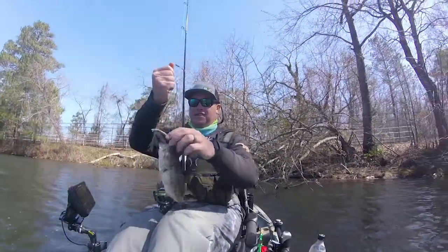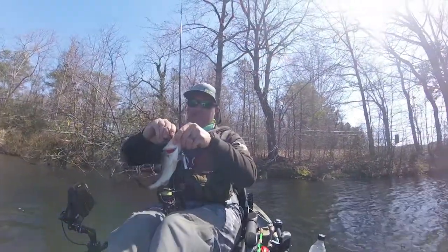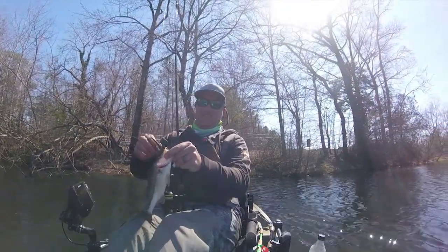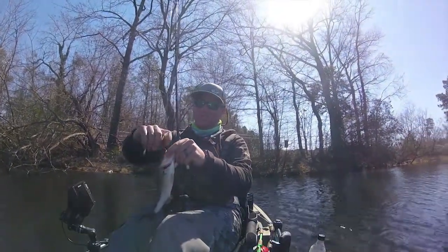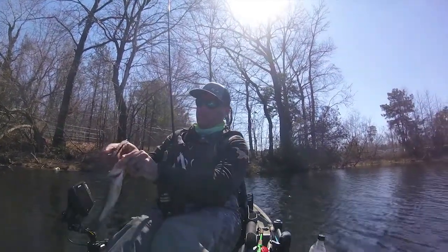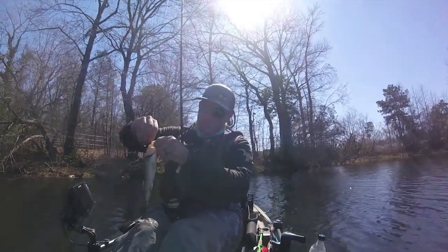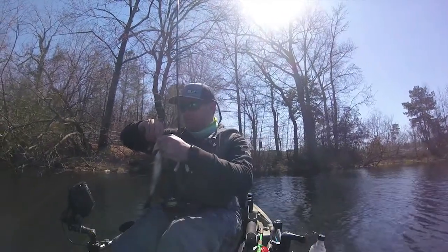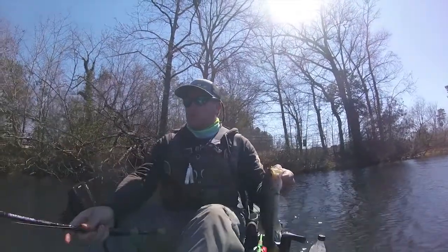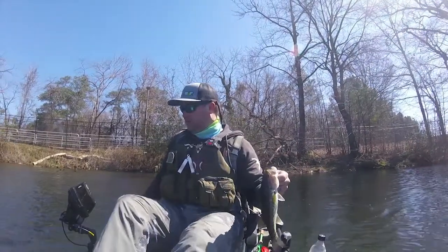On the board! First little fish of the day. We're going to put him on a little measuring board. Get out in the middle over here, of course.